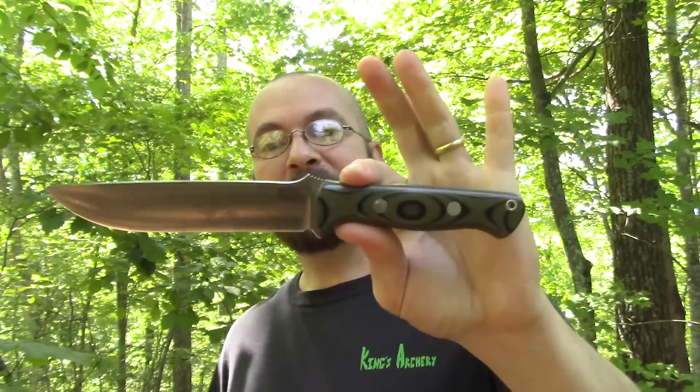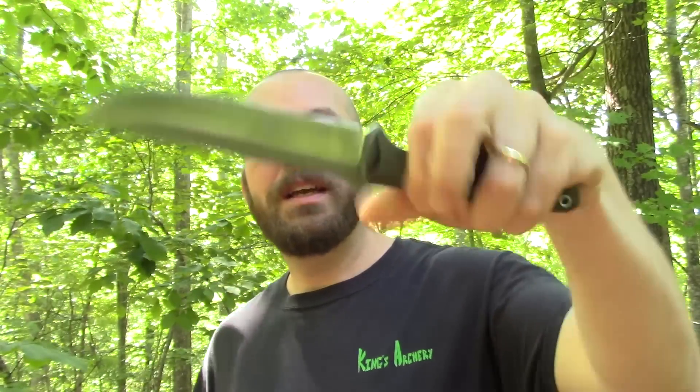This particular Bravo 1.5 is in CPM 3V — I know I kind of messed up on the last review and called it V3, but you guys understood what I was trying to say. This one is in 3V, and I have found it to be an incredible steel. I've used this for a lot of stuff: regular woodcraft, bushcraft-type stuff that you're used to seeing on my channel.